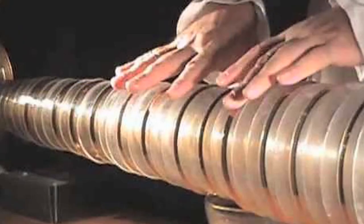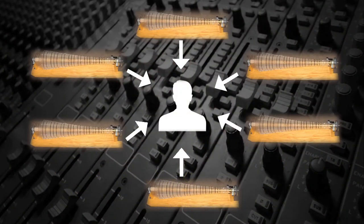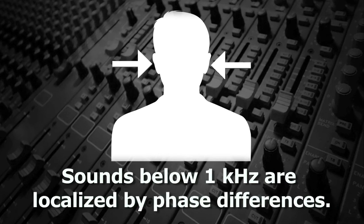The already ethereal quality of this instrument is enhanced by the fact that the notes produced are in the 1–4 kHz range, which makes the glass harmonica sound like it's coming from all directions. That's because for humans, frequencies above 4 kHz are localized primarily by volume differences arriving at each ear, and frequencies below 1 kHz are localized by the phase differences.